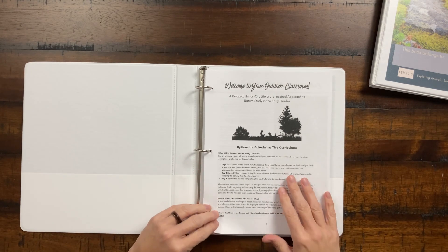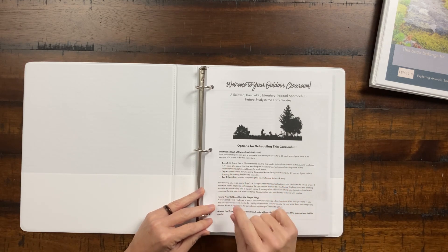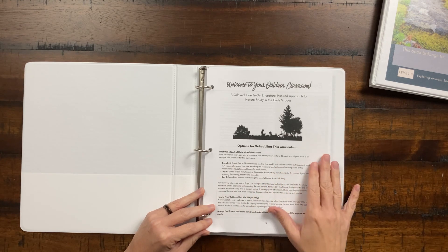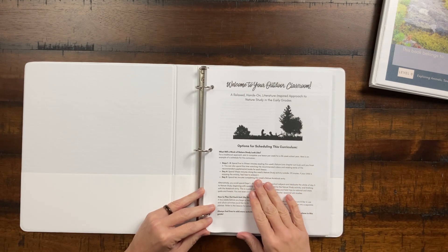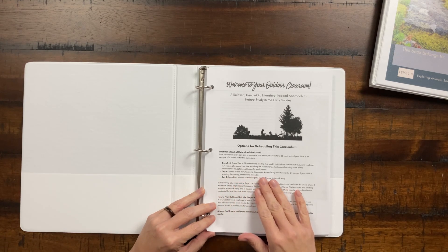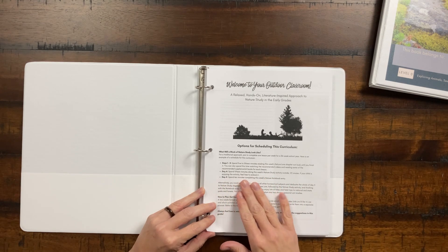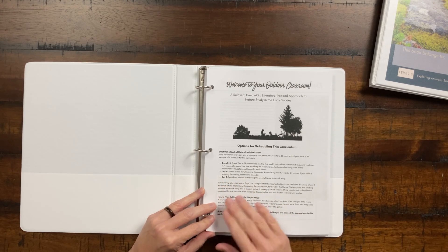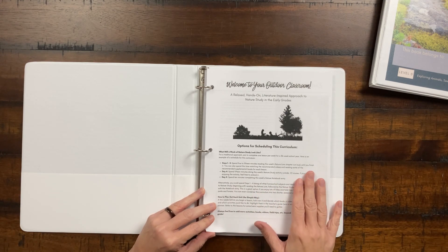Each week is broken out basically the same across this 36-week school year. Days one through three, you spend a few minutes reading the nature lore chapter — there are a couple of books we'll talk about — reading out loud, then watching videos or doing supplemental books. On day four, you spend at least 15 minutes doing the week's nature study activity outside. You could spend more time or extend the activity. On day five, you spend about 10 minutes completing the nature notebook entry. So not a lot of work overall.